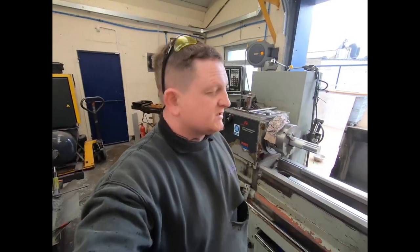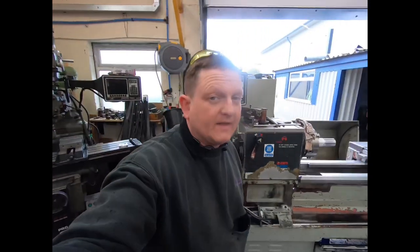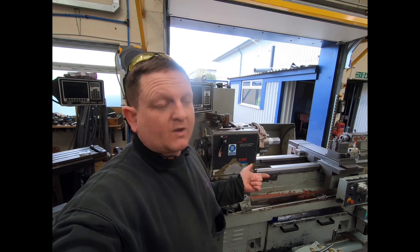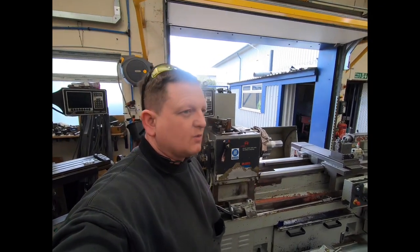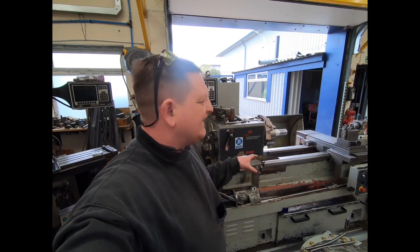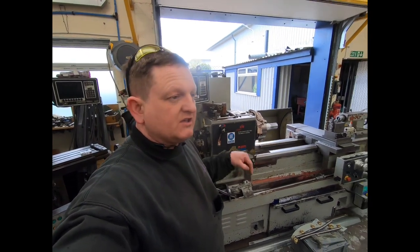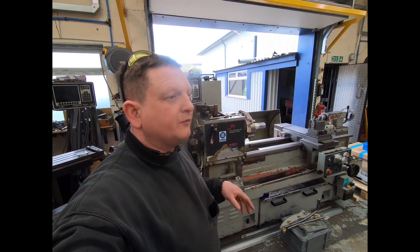I looked at a few of these machines up and running, for sale in people's shops. What I found was the 420 — which is the bigger machine — and after speaking to XYZ, the ProtoTrak 420 is mechanically the same machine, base wise, bed wise, size wise, as the current RLX 425.